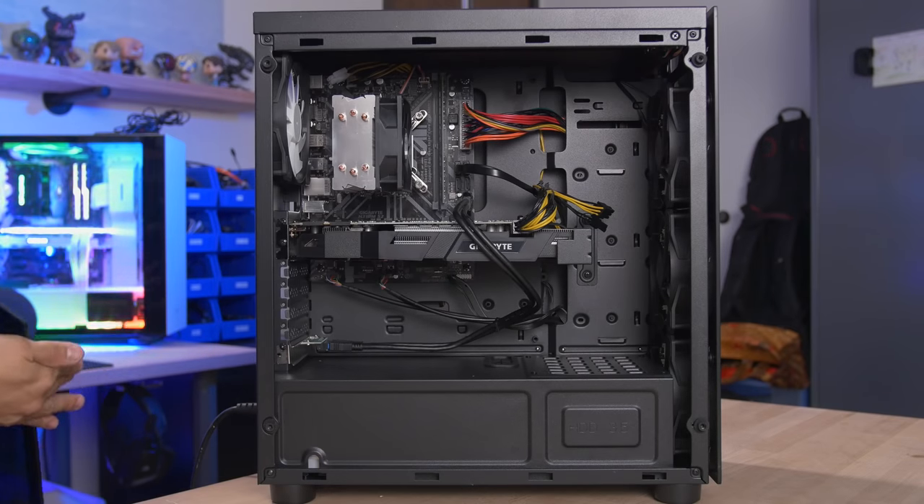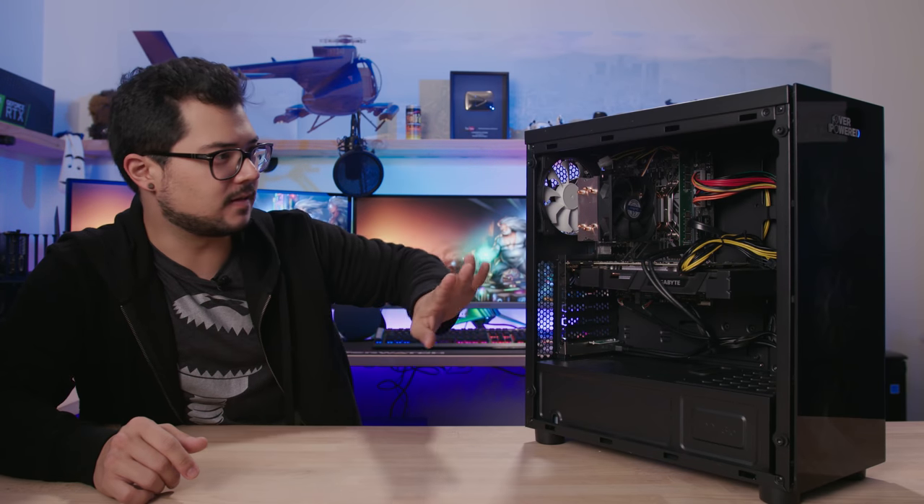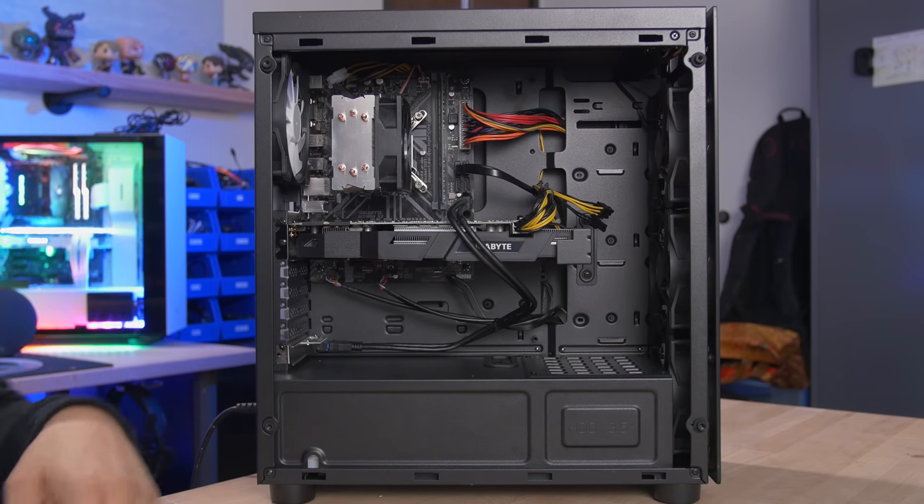With the side panel removed, let me quickly go over the full spec list. Core i7-8700 — a six-core desktop CPU. GTX 1070 confirmed from Gigabyte. 16 gigs of DDR4 memory at 2400 speed according to the spec sheet, though the website listed 2444 which is a bit peculiar. A 256 gig SSD and a two terabyte mechanical hard drive. The most glaringly obvious thing standing out right now is the cable management.